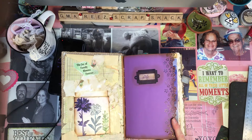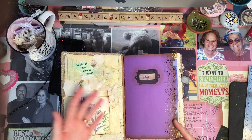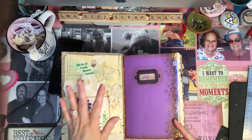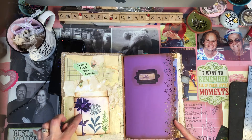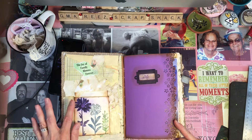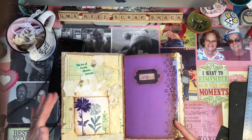All three of her grandchildren have special colors in their signature, according to their birthstone. Allison, she called Allie — hers was amethyst. So I put a big daisy right here, die cut out of purple paper, and then I colored it in.